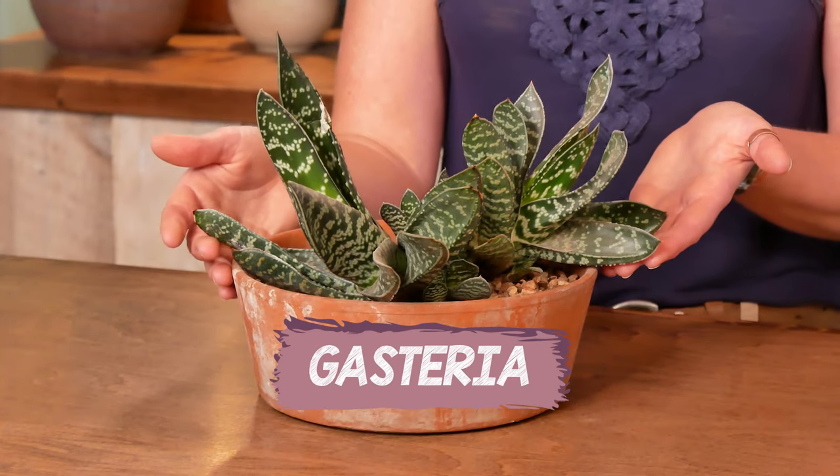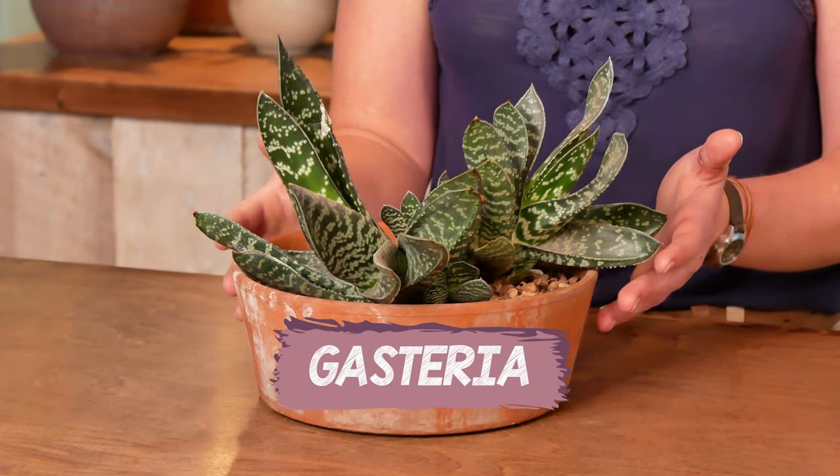Let's go ahead and start with the easiest low light succulent, because lack of light is the most common challenge I see people having with their succulents. So if you'll allow me to save my personal best for first, this here is Gasteria, the ultimate succulent houseplant.